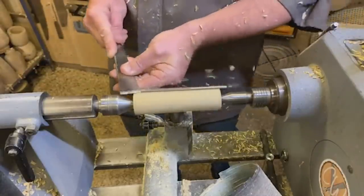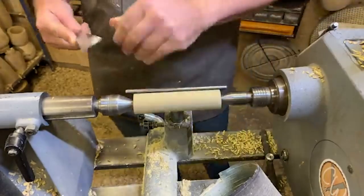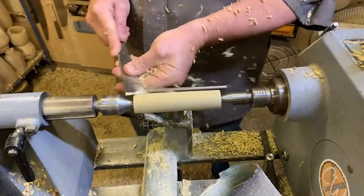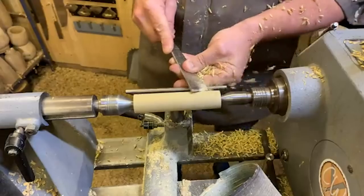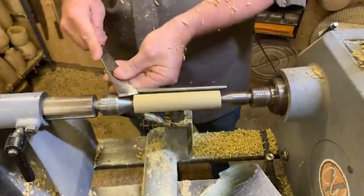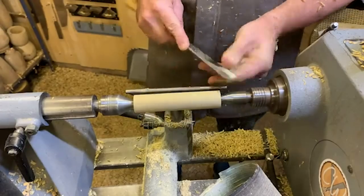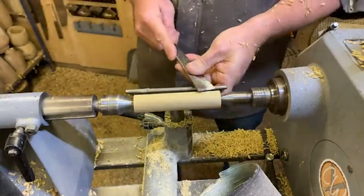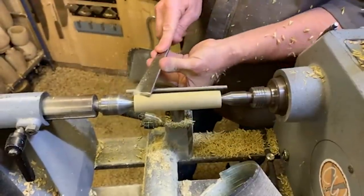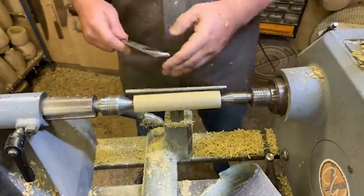Nice and gentle, back and forward. As you get used to the skew, you can make bigger cuts. Just a little bit more. Because this is the first of two arms, I think the video is a bit slow — we need to pedal a little bit faster.